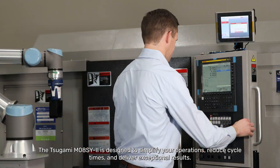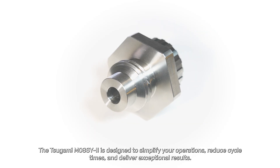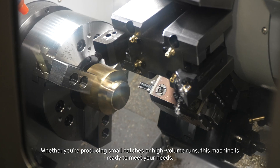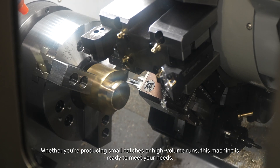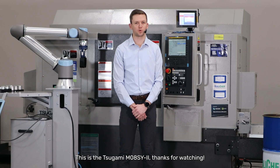The Tsugami M08SY is designed to simplify your operations, reduce cycle times, and deliver exceptional results. Whether you're producing small batches or high-volume runs, this machine is ready to meet your needs. This is the Tsugami M08SY.